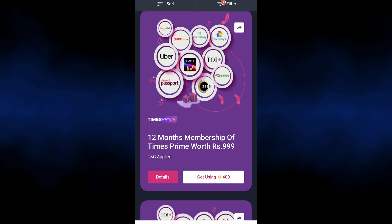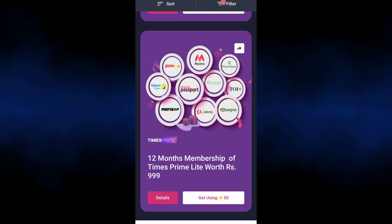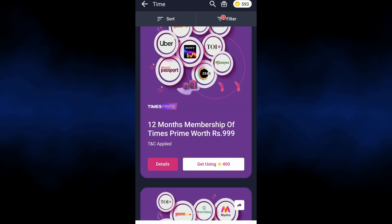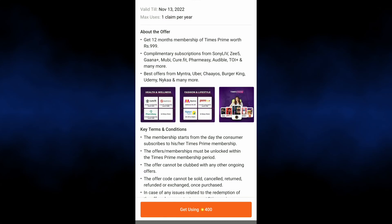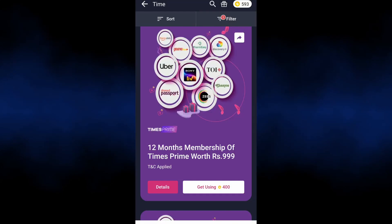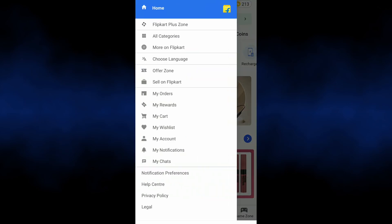Click on the Times Prime listing to view the membership details, terms and conditions, and how-to-use information. Get the membership using 400 super coins. Enter the OTP sent to your mobile.